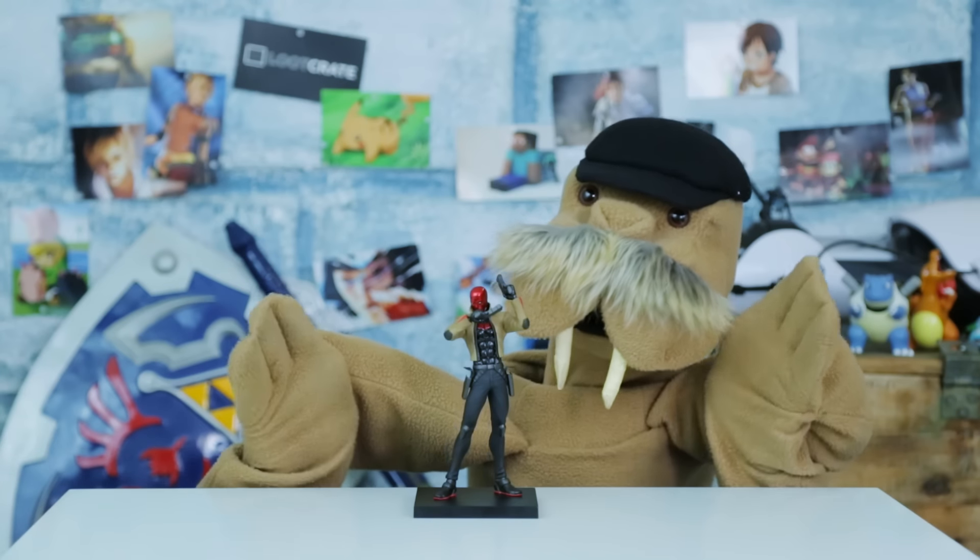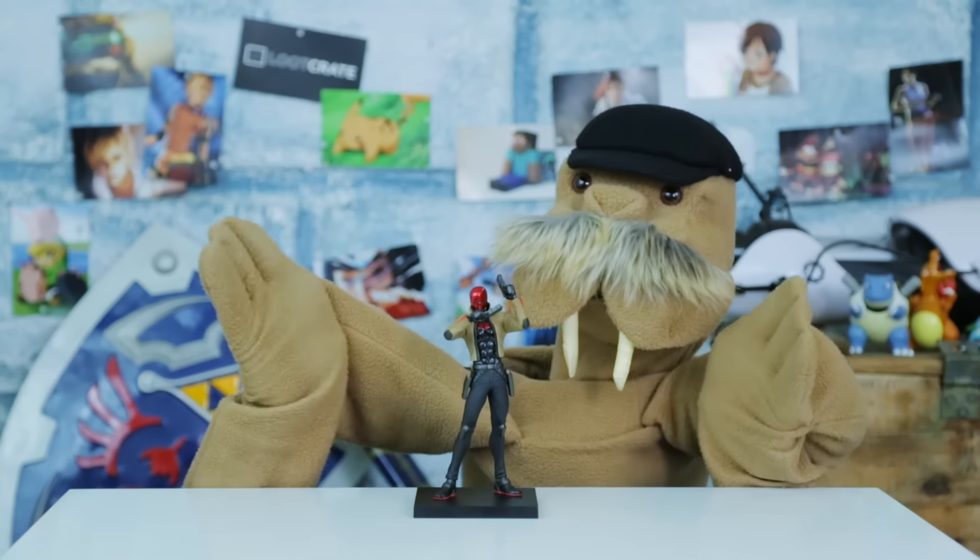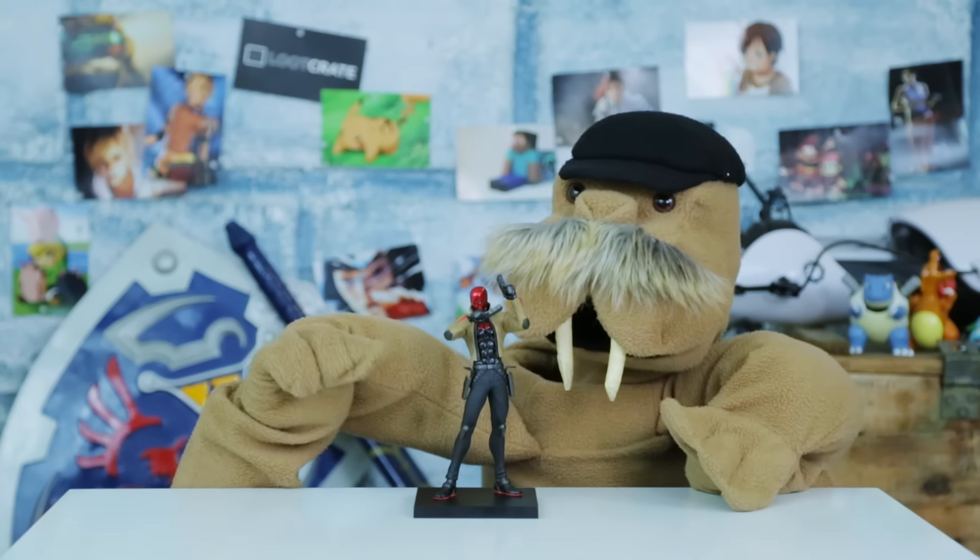Jason Todd! Hey buddy, do you know why you died and became Red Hood? Because Batman fans murdered you by voting for your death!